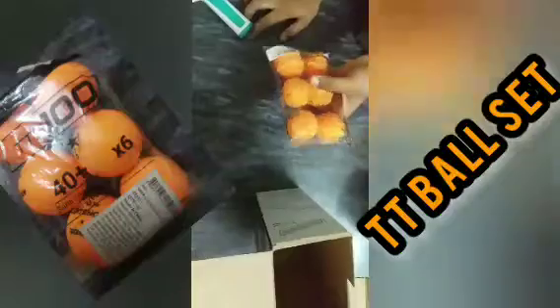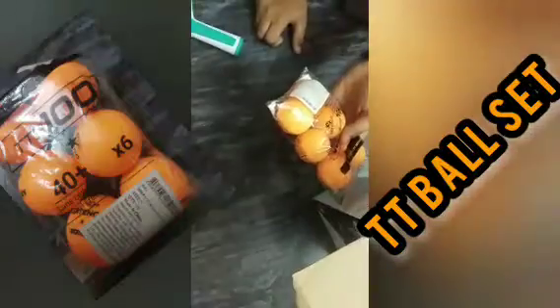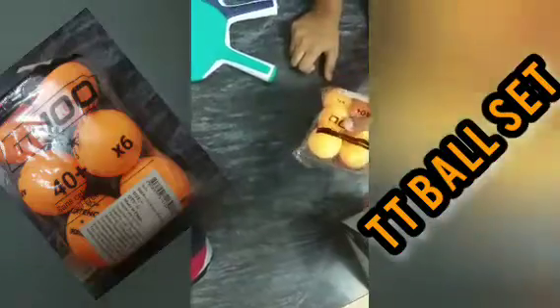That's everything in the box. Now let's look at these extra balls. I purchased them because I'm a beginner and I want more balls — with more balls we can play more efficiently. This packet consists of six balls and its MRP is ₹999, also from Decathlon.